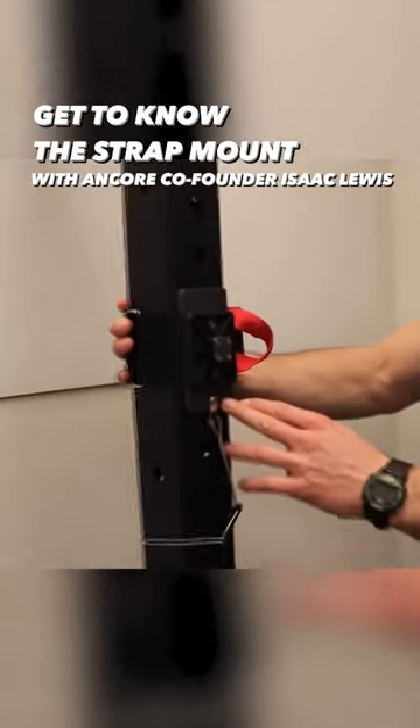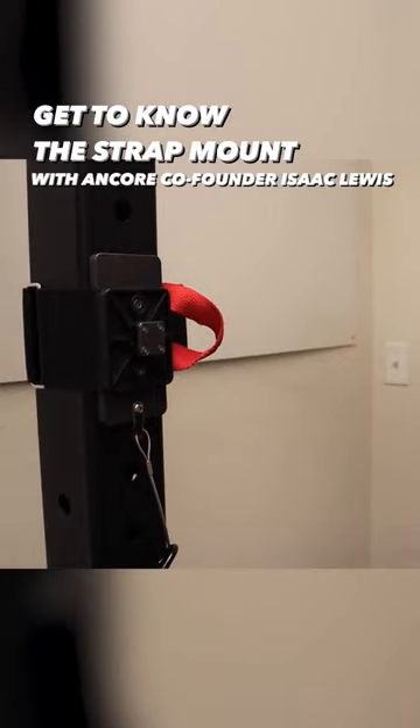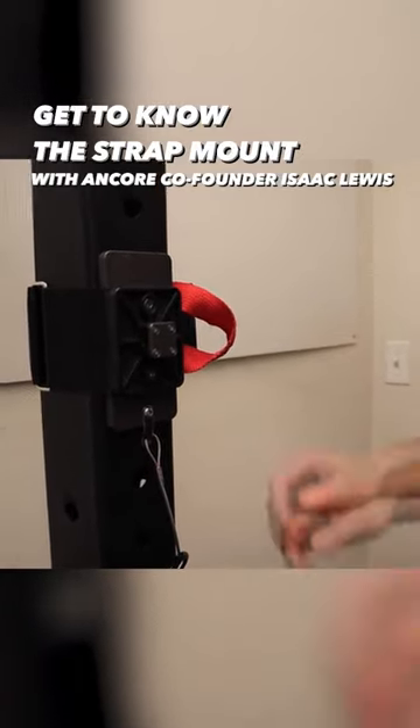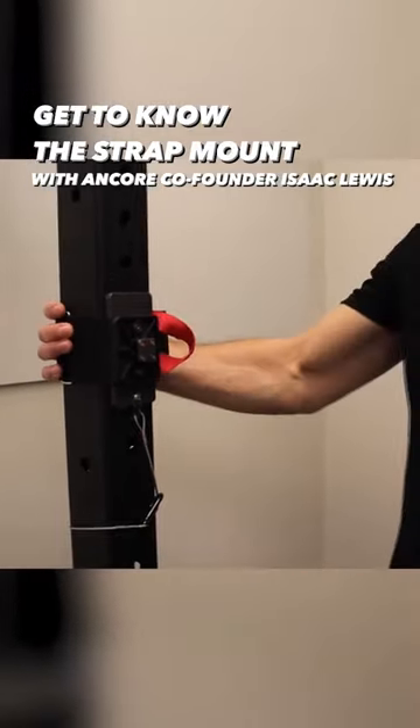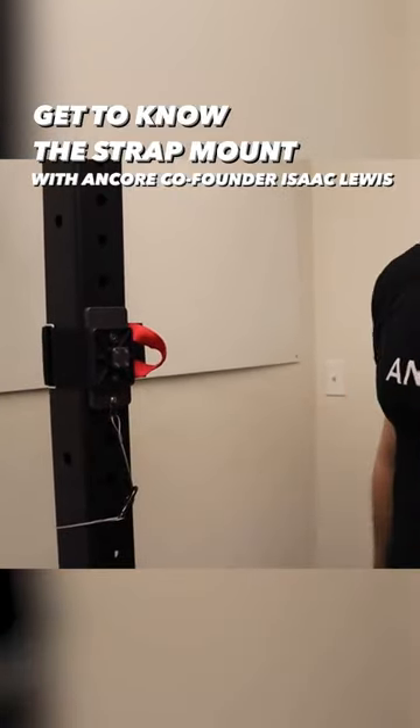This mount here is the strap mount — the most universal one. It comes with every single unit that we sell. It's an aluminum plate with an industrial velcro strap and a steel safety lanyard, just an extra fail-safe mechanism.